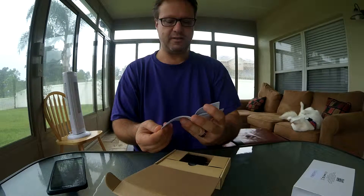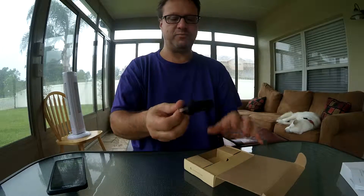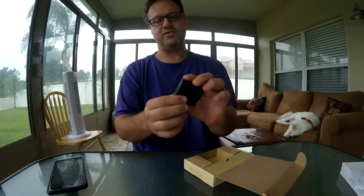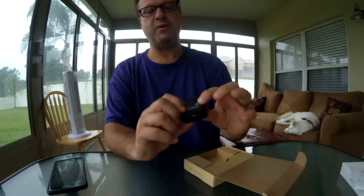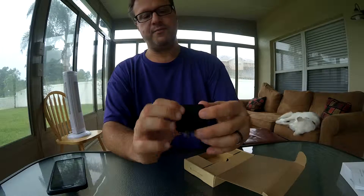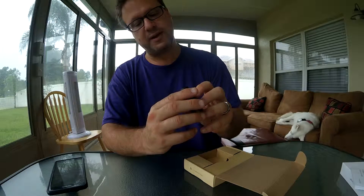There is a manual in a couple of different languages. It's really basic. You have the charger, it's nice, it's Qualcomm 2.0 Quick Charge certified, and it has the brand name here.